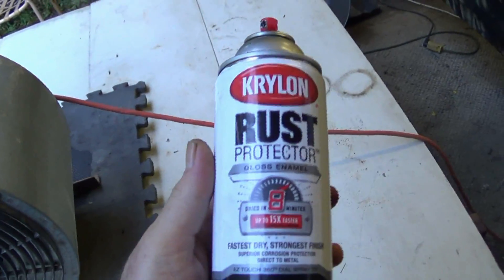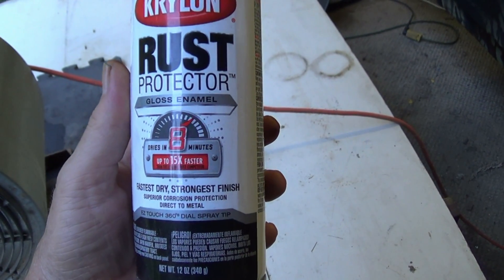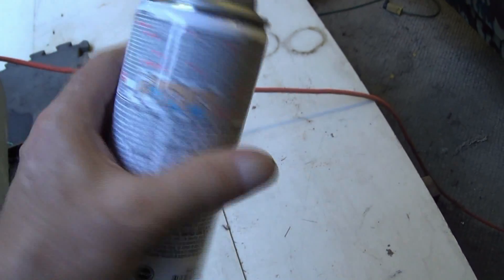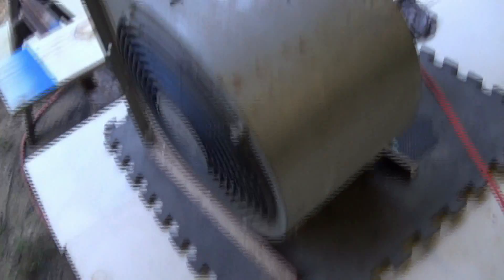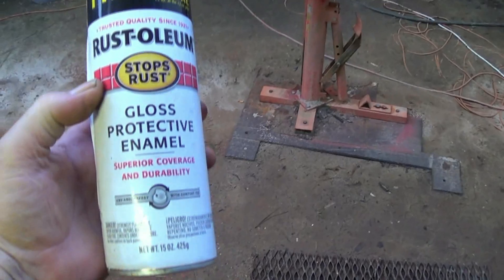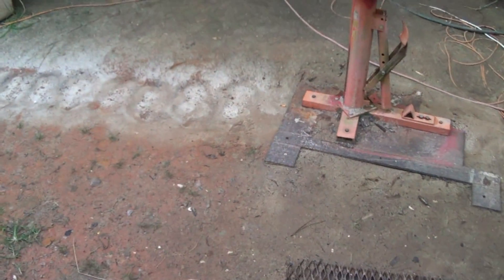That's a Krylon rust protector gloss enamel. Drives to 15 times faster, dries in 8 minutes. That stuff ain't worth a damn. I just went over it with some Rust-Oleum — big difference in the color. Big difference.